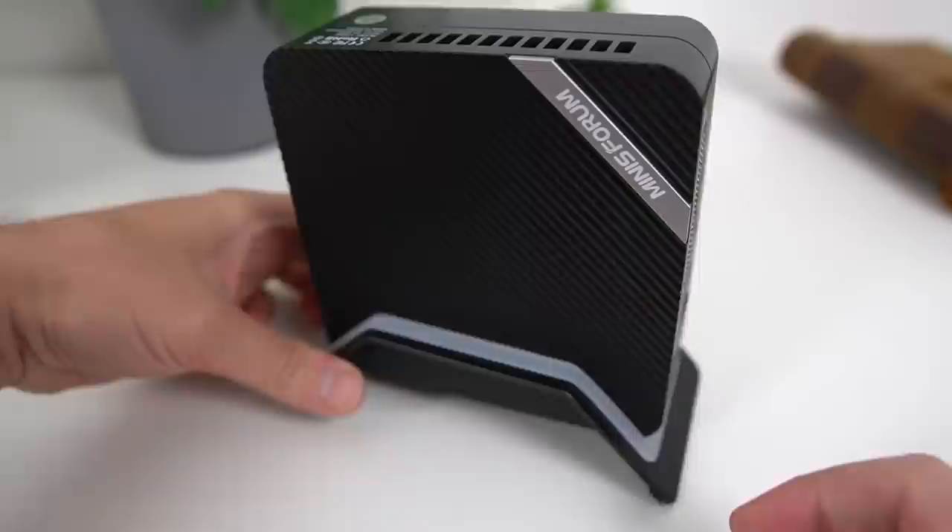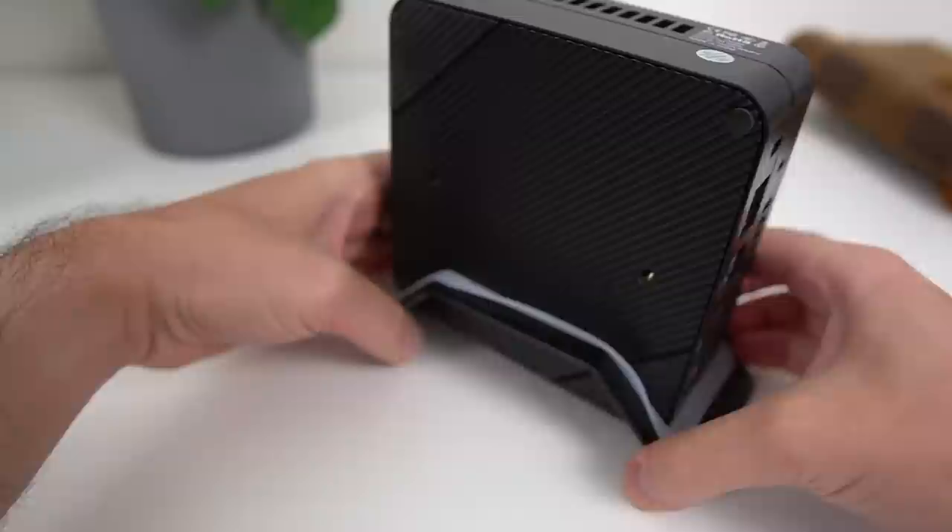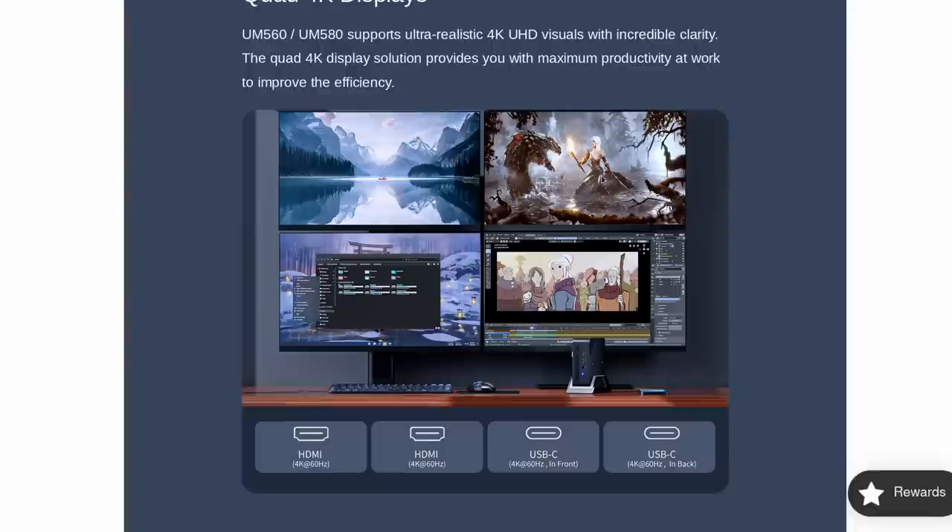One of the USB-C ports is data only on the front, one supports DisplayPort on the front as well, and one supports Power, DisplayPort, and Alt Mode. This is pretty interesting because it means this mini PC can be powered by your display if your display supports it — just one cable linking the PC to the display, with power coming through. However, the immediate issue is that this mini PC does not have a USB-A port on the front, so if you often plug in USB sticks, you'll have to reach all the way to the back of the device.